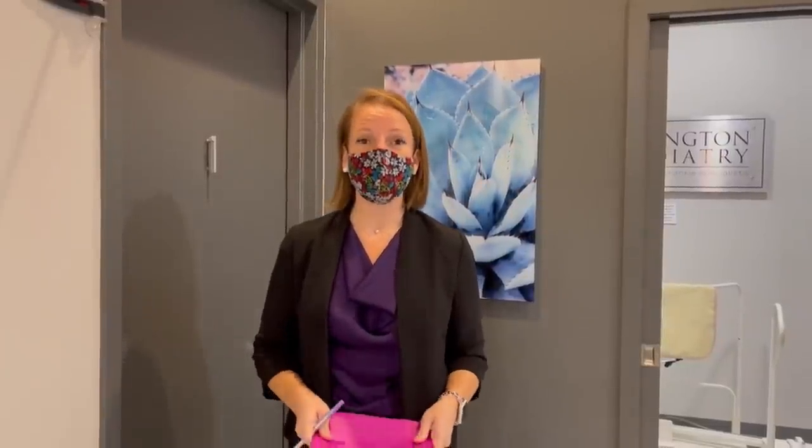Hey guys, it's Dr. Carter and we're going to do an ingrown toenail. I've already got him numbed up and ready to go, so let's get in.